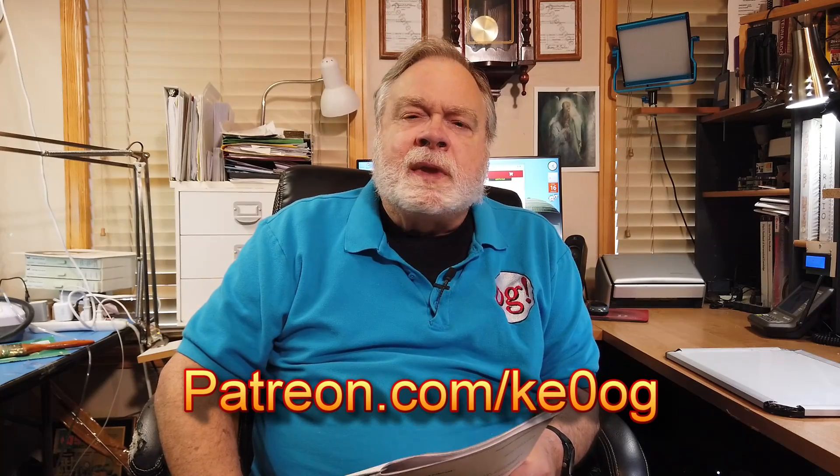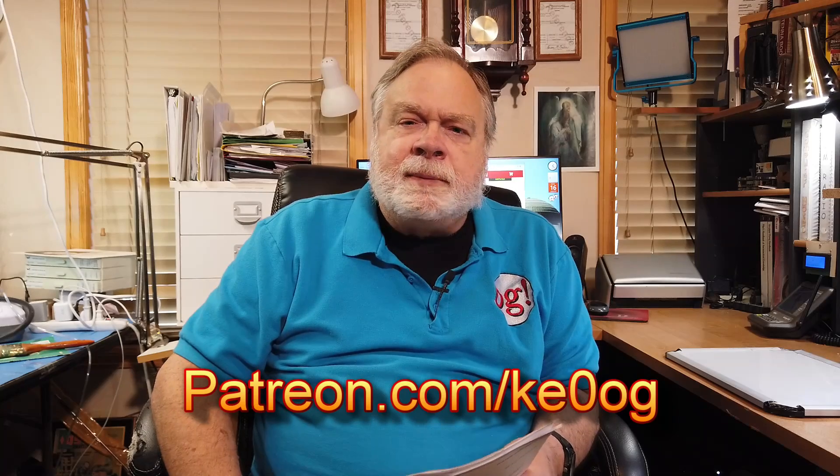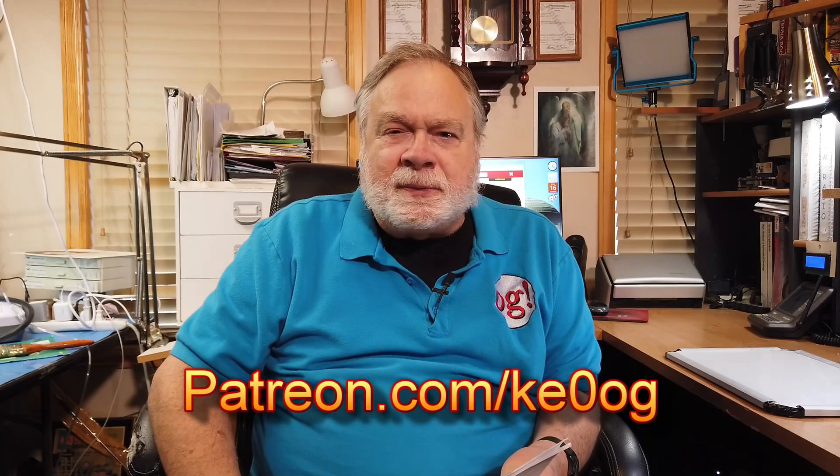Before we jump into this, I want to say a special thank you to Roy Gertig, who's a longtime patron of mine. He helps every month by putting a little bit of money into Patreon, and that money becomes part of the channel funds and helps keep the channel going. You too can become a patron by going to patreon.com slash KE0OG and pick a method that works for you.